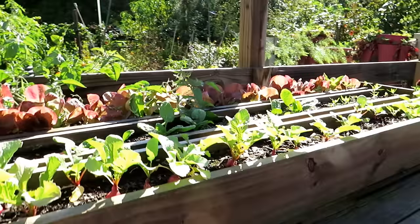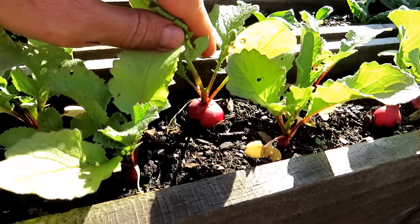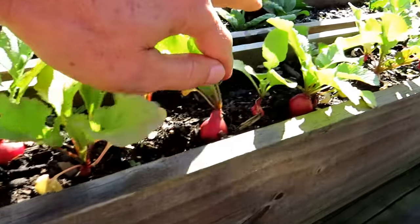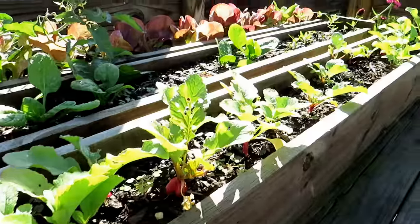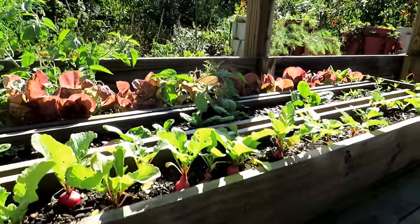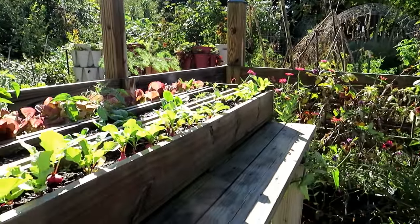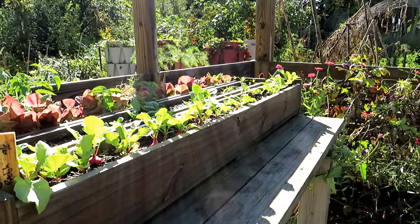Radishes have been growing in this flower box — I always like giving people an update on this because you get beautiful radishes in a really small space. Lettuce and spinach are back there too. So you don't need a garden the size of mine to have some fun, to learn, to grow some greens and vegetables.